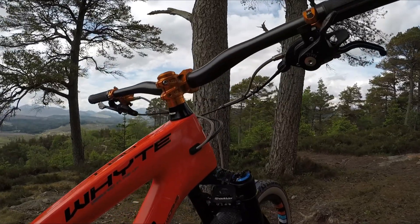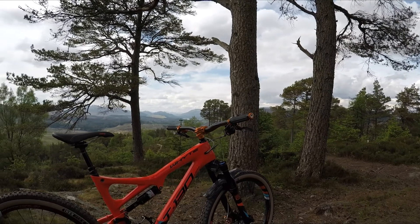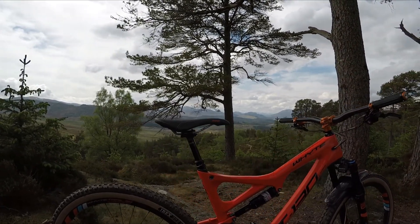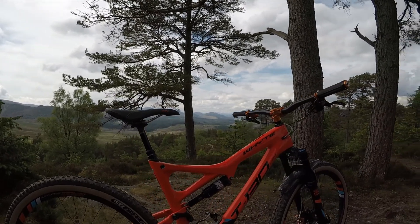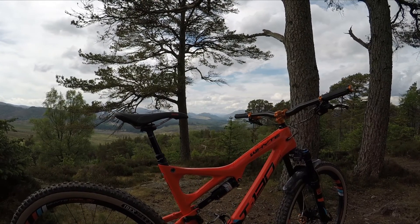You can see here I've got a ShockWiz just to try and dial my suspension in a little bit. Moving to the back of the bike, I've got SRAM XX1 carbon cranks, and depending on how I'm feeling and where I'm riding, I'll either run XTR clutch pedals or today I've got Vauxxon, which simply are the best flat pedals I've ever had.